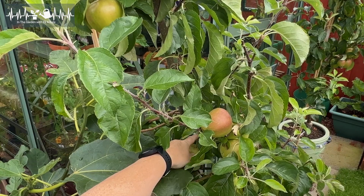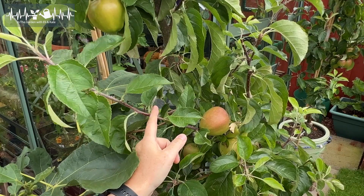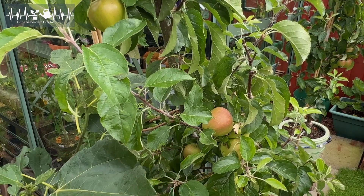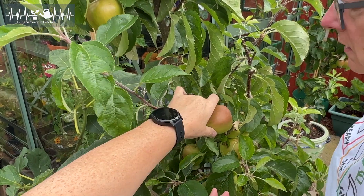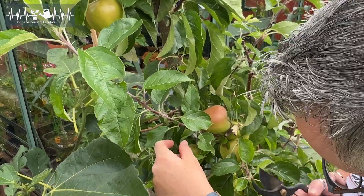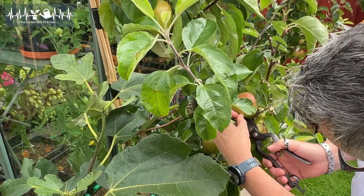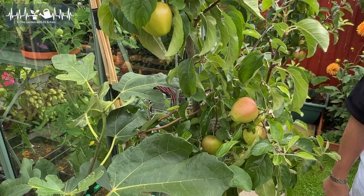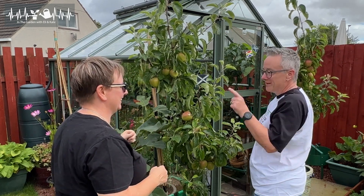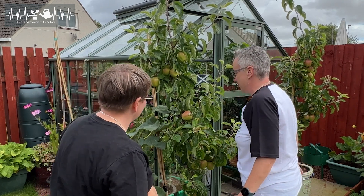Let me come in close. This is a good example — we've got the main stem, and we've got the branch coming out of the stem, and this is another branch coming out of that one. So this is one of the ones we're going to take right back. One bud. I might have to move the apples to see. So you're going to want to come right in there, just right in under the apple.